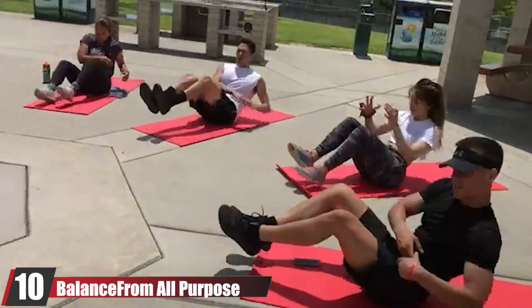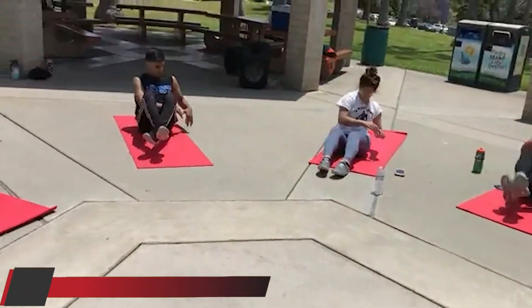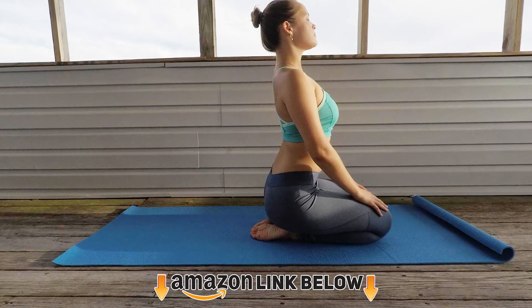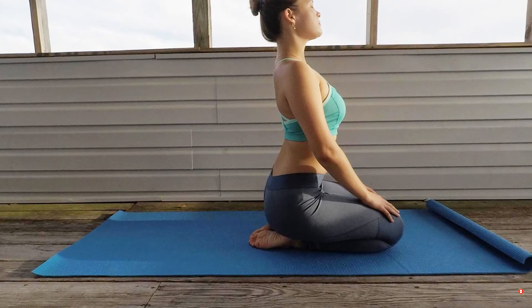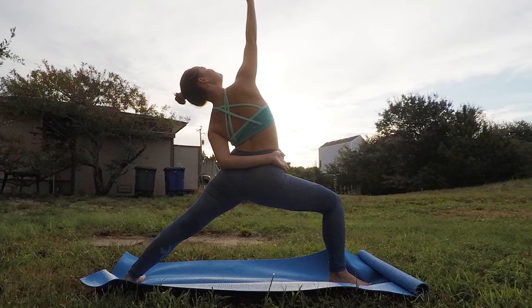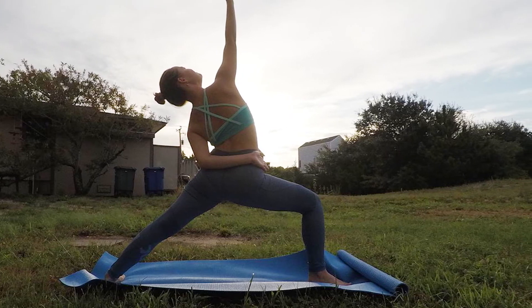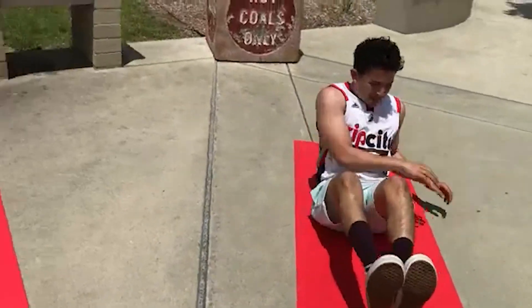Finally, the number 10 position is dominated by the Balanced Body All-Purpose 1/4-inch High-Density Yoga Mat. A lot of yoga mat brands will offer you different functions, styles, or materials, but often at a rather steep price. The Balanced Body Yoga Mat is great if you're looking for a deal, or you're a newbie who doesn't know what to look for in a mat. It's a no-frills, simple design that's very budget-friendly — a 68x24 high-density foam mat that stays in place during your downward dog because of its double-sided non-stick surface.